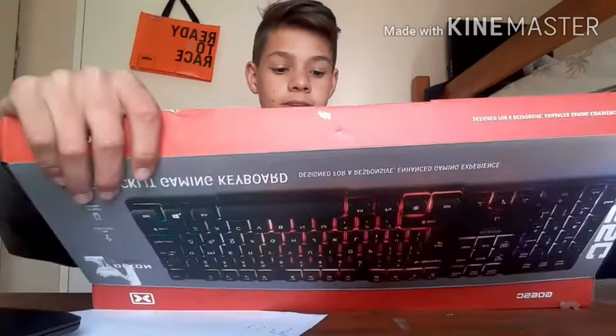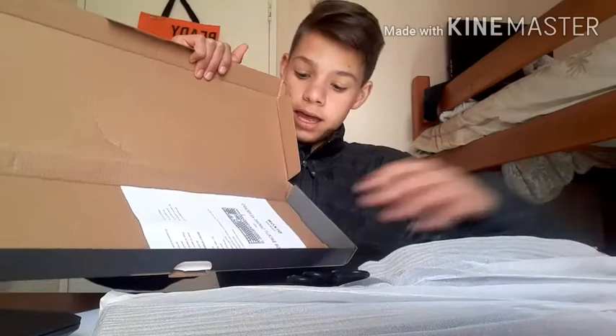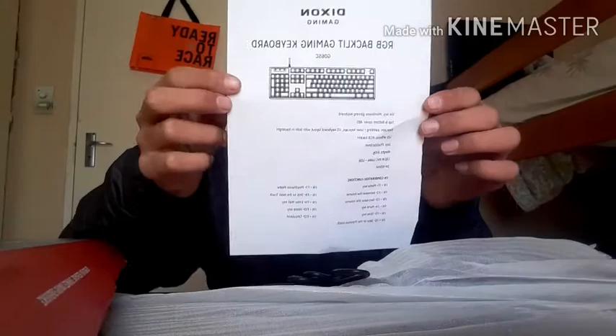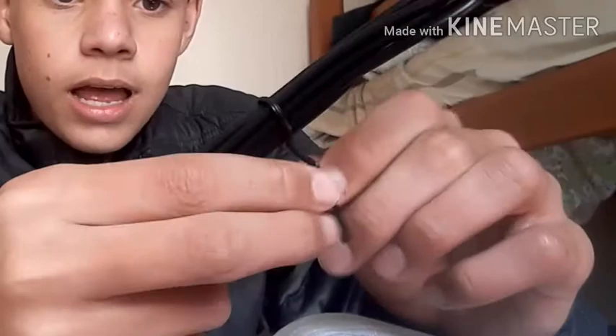Just unboxed that and it even opens itself. Lifting this up and opening it — you guys can already see the keyboard. Let's take it out of the box. It really feels proper. Then we have this card — it says something but you guys can pause the video if you're interested in reading it. Now we have this inner box — let's get rid of that.